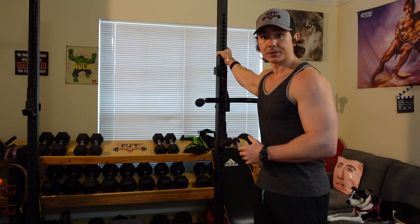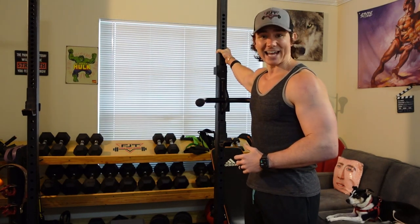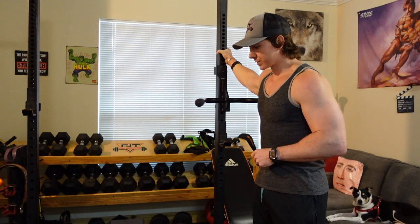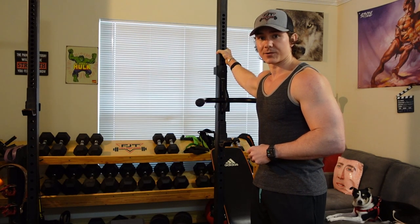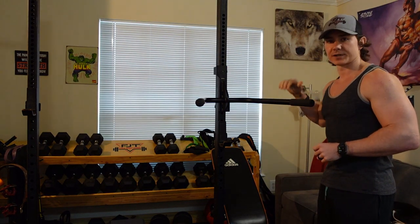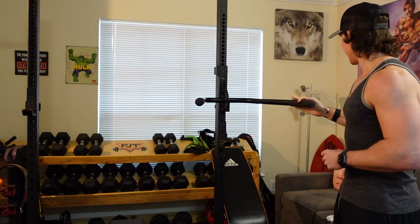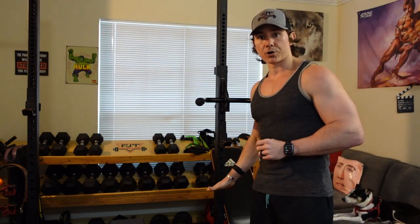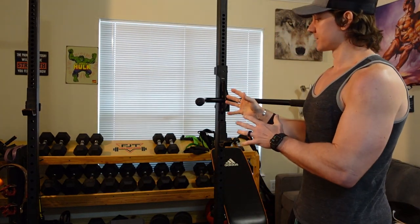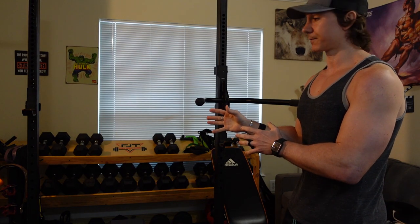The next things I'd suggest if you want to keep building your home gym is a really solid squat rack. I think this one was about $800 — it's a really solid big piece of metal squat rack I got at Fitness Depot in Houston. I got a few attachments for it, like a dip attachment and spotter arms as well for when I'm benching by myself.